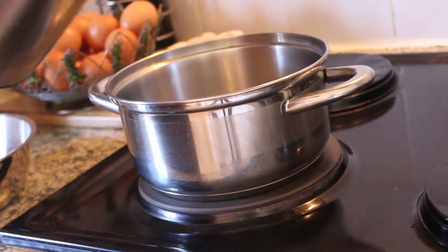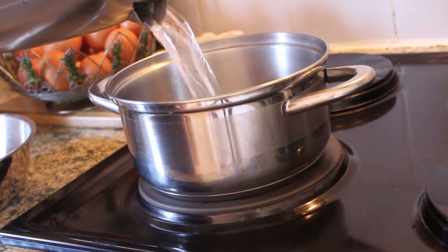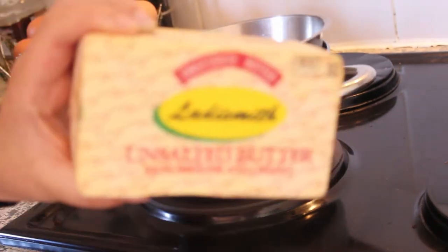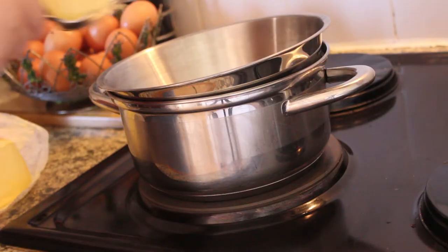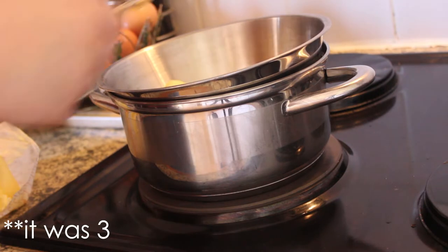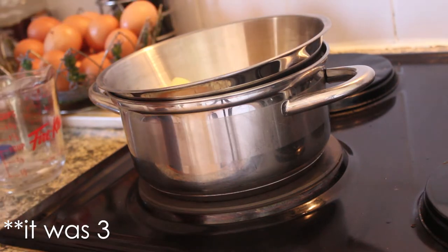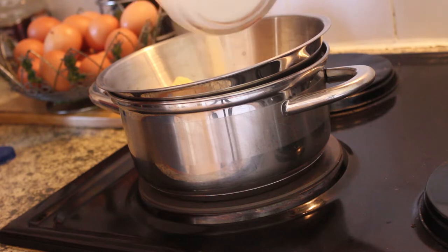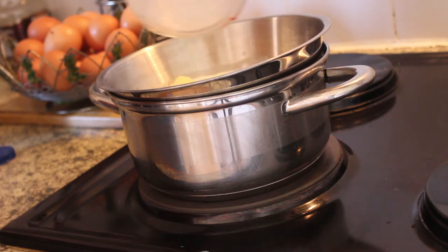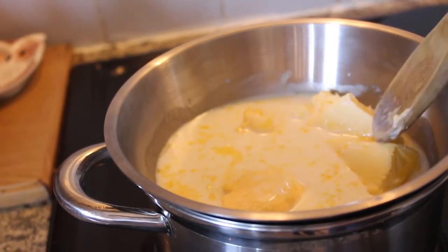I put some hot water in a pot and placed a metal bowl on top — kind of like a double boiler. I know on cooking shows they usually use a glass bowl, but anyway. I added about three scoops of butter and three quarters of a cup of milk, then mixed that over the heat.